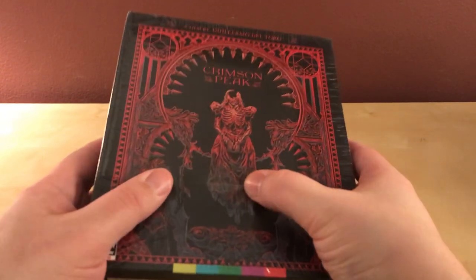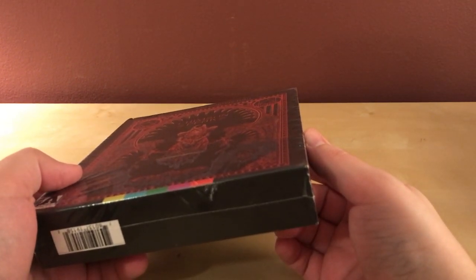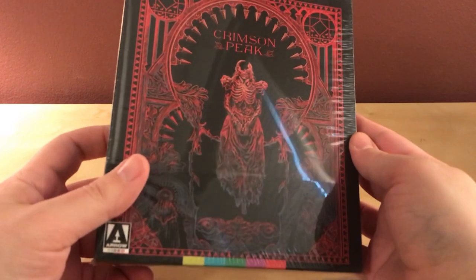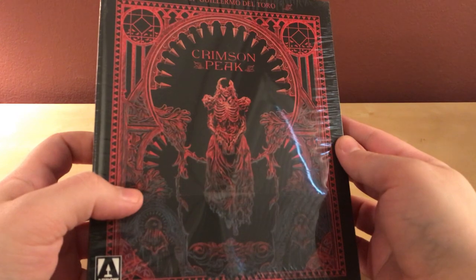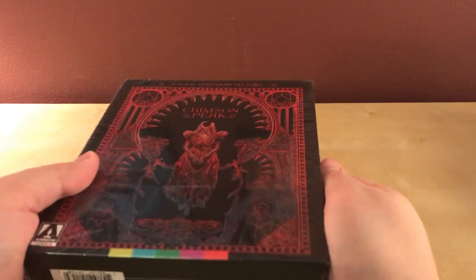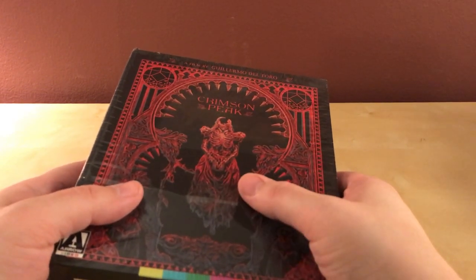Hey, what's up guys, I got a quick Arrow video unboxing here. I haven't done an Arrow video unboxing for a little while now, except for that semi-recent one around Black Friday — I don't remember, it doesn't matter. I haven't done a collector's edition unboxing in a while, and I have Crimson Peak — Guillermo del Toro's Crimson Peak. I've only seen this film once, on a digital copy, and I remember thinking it was pretty good.